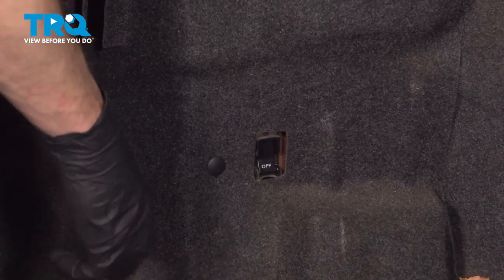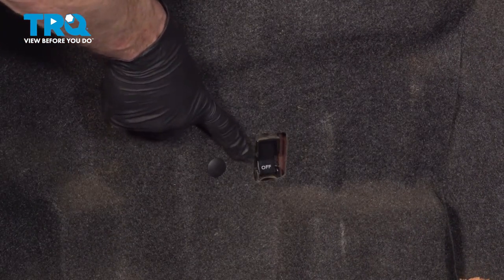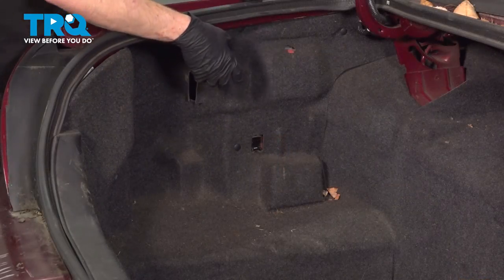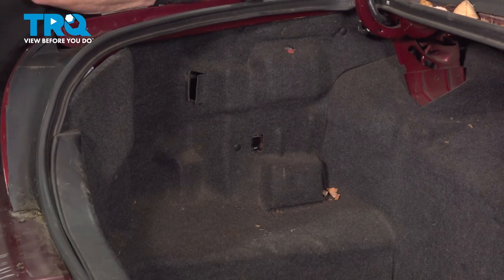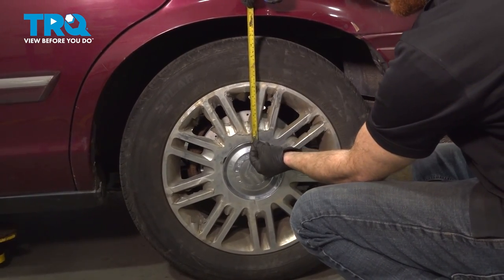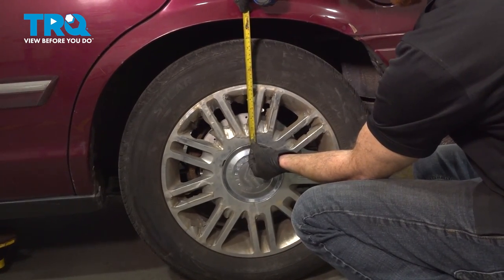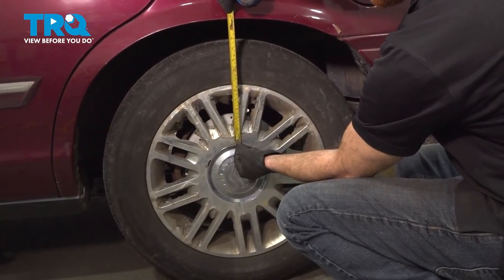Let's get started on our job. The first thing you need to do is make your way into the trunk and turn off your air ride suspension switch. Once you've done that, you're going to want to safely raise and support the vehicle so you can get underneath. It's a good idea to use a measuring tape and measure between the fender itself and all the way down to where your rim meets that center cover. Once you have a good measurement, write it down — you're going to want this during the installation procedure.